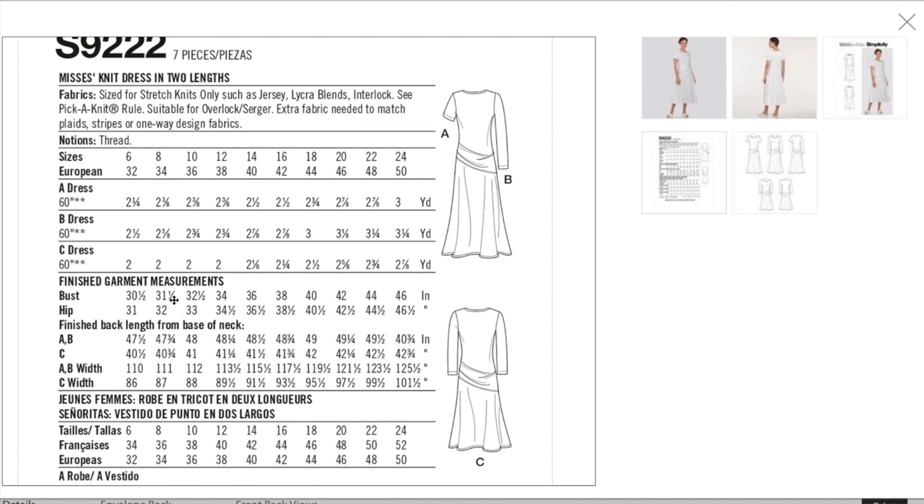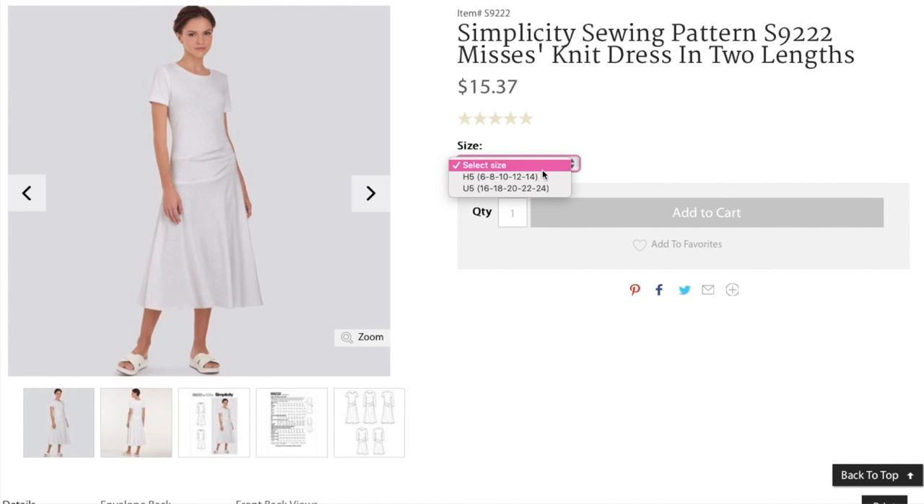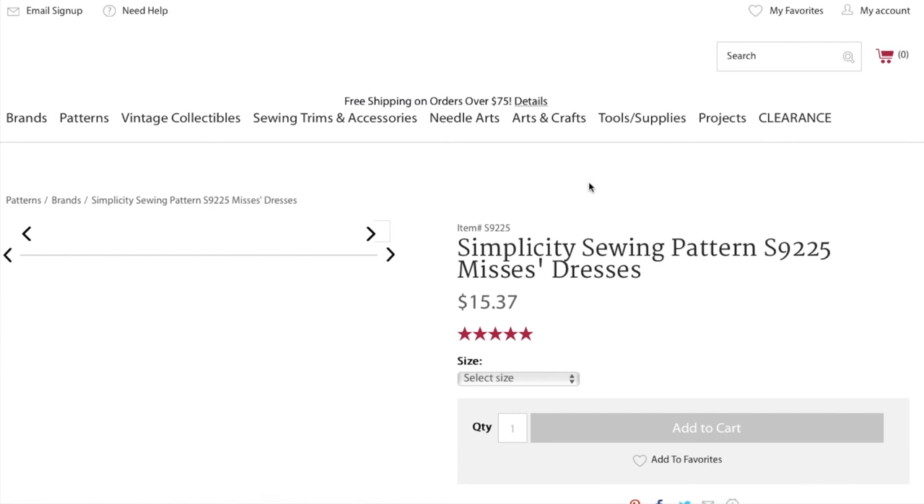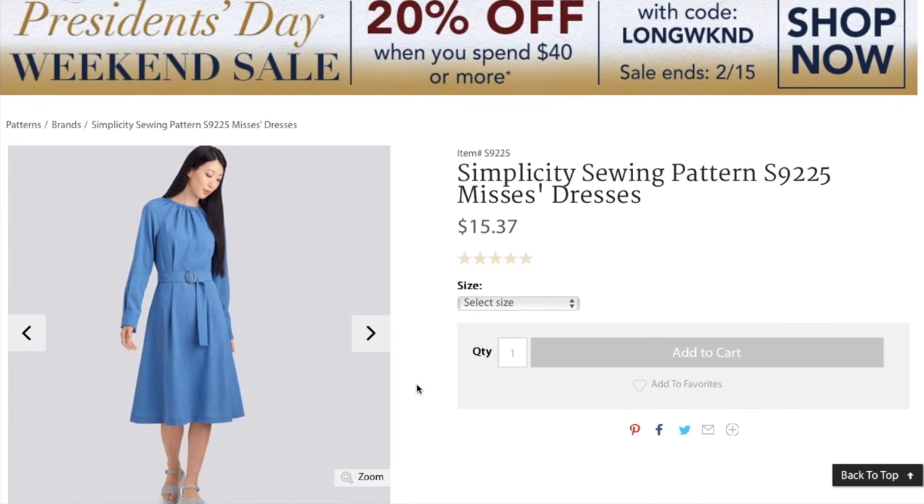Finished bust measurement is 30.5 up to 46 inches, and the hip only goes up to 46.5 inches finished. Depending on how much stretch your fabric has — all three recommended fabrics have a good amount. They use numerical sizing. I think the jersey version was a bit of a miss in terms of helping you picture it in your mind.